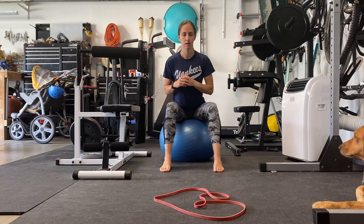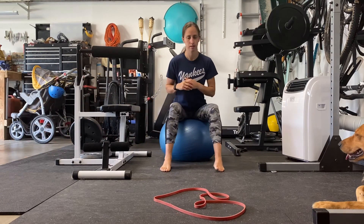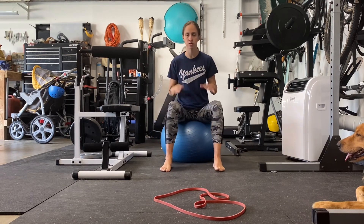Once again, just getting those hips involved. So this is the ball circle.